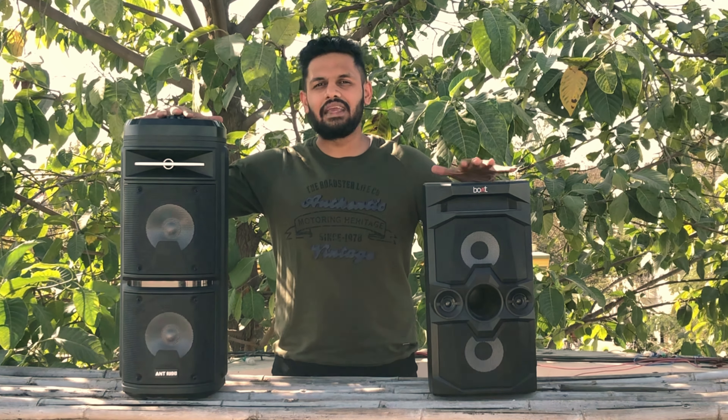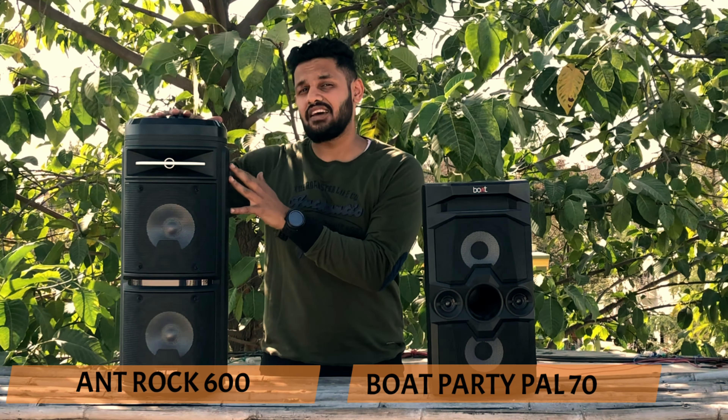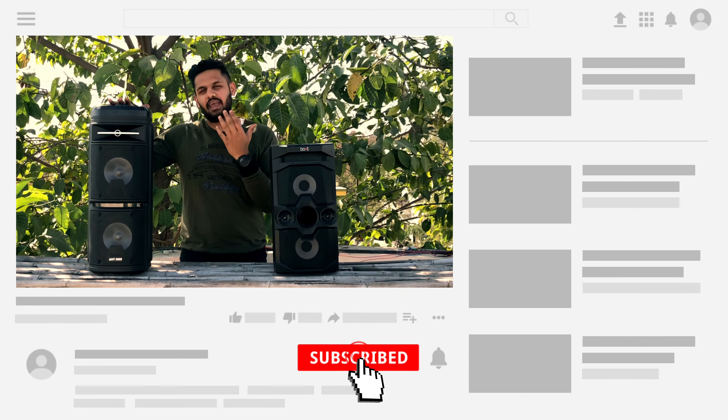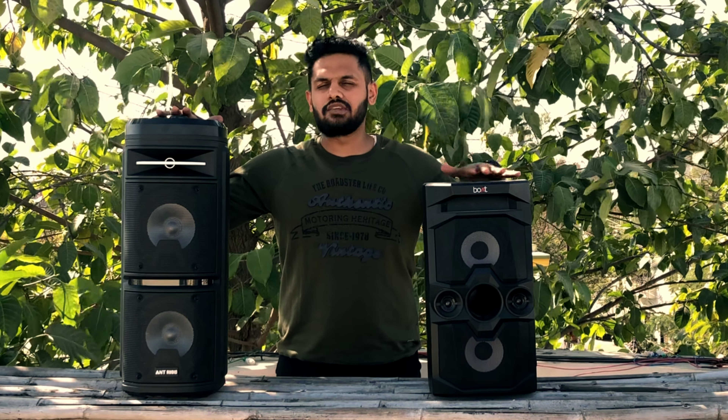Hi guys, this is Divyaan Shah, welcome to our new video. Today we are doing a comparison between party speakers — one is the Boat Party Pal 70 and one is the Rock 600. Both speakers are made for parties, so we get to see the quality of the sound. Before we start, subscribe to our channel. Let's start testing.